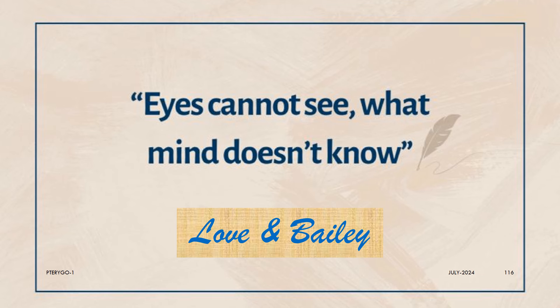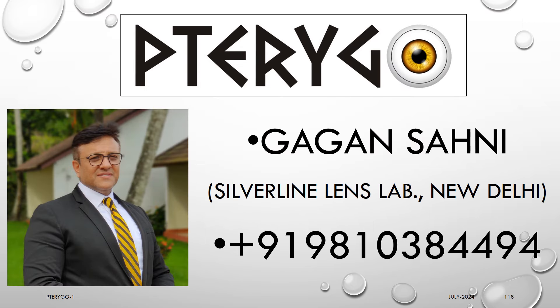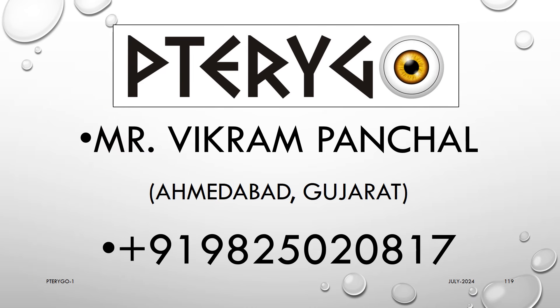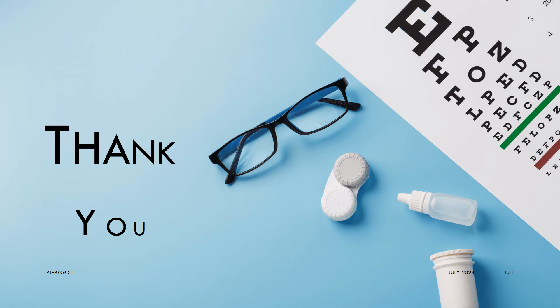Because, as is said by Love and Bailey: eyes cannot see what mind doesn't know. We have no financial interest in the Pterygo lens. Mr. Gagan Sahni, a great knowledgeable person and an excellent educator, is the owner of Silver Line Laboratories, which is the company making these specialty lenses. He is very kind and always eager to inform and educate us on these technologies and can even hold a full-day CME on these lenses. Please contact Mr. Vikrambay Panchal for commercial availability of Pterygo — he can supply all over India and also offer the best price packages. Please like and share this video and subscribe for future new videos. Thank you very much for your kind attention and patient listening.